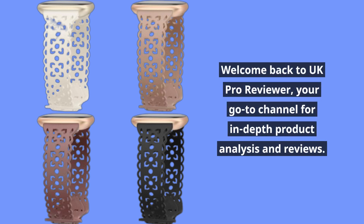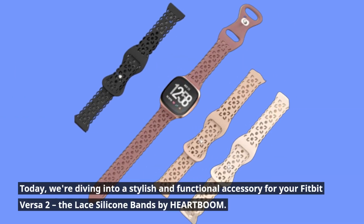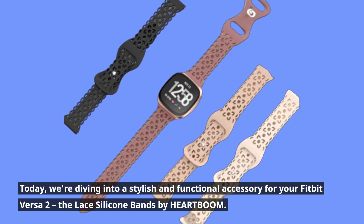Welcome back to UK Pro Reviewer, your go-to channel for in-depth product analysis and reviews. Today, we're diving into a stylish and functional accessory for your Fitbit Versa 2, the Lace Silicone Bands by HEARTBOOM.